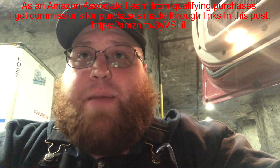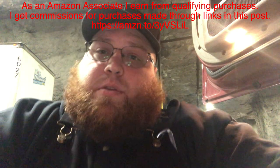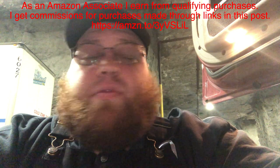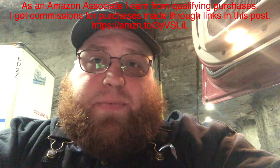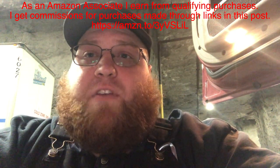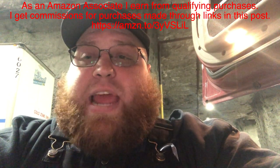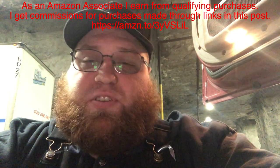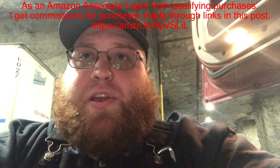To finish this product review for Bernie insulated bib overalls, I would highly recommend them. I bought a second pair even though this 6X was $107 off of Amazon — I would still get it. I do get paid from Amazon when you click on the link and buy from my link, but not from Bernie, which is the manufacturer. I'll put a link in the description below — make sure you click on it and buy them.